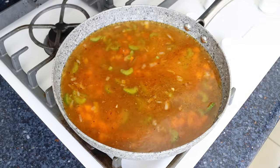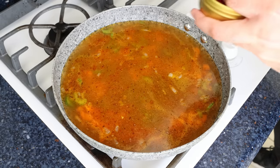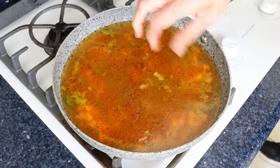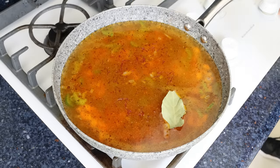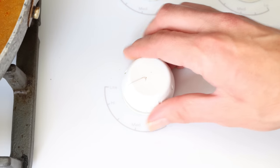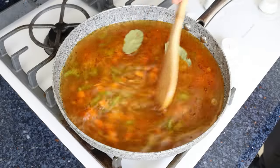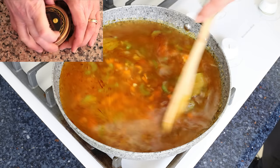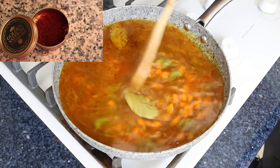We'll pinch in a quarter teaspoon of saffron threads (0.17 grams) and add in two bay leaves. Then turn up the heat to high and give it a mix so everything is evenly combined, and bring the broth to a boil. The saffron I'm using is from Golden Saffron — you'll find a link in the description box below.